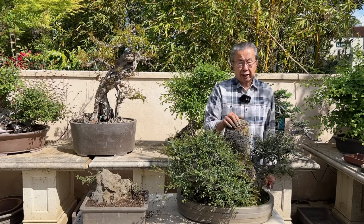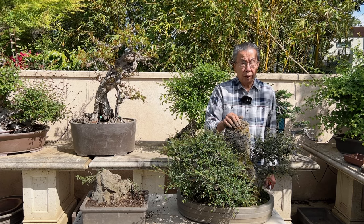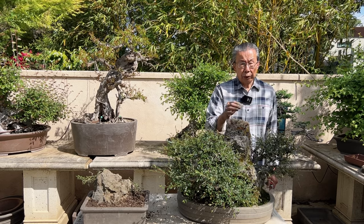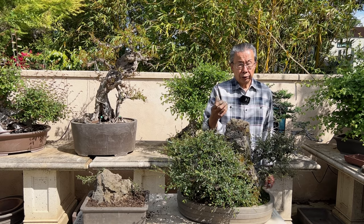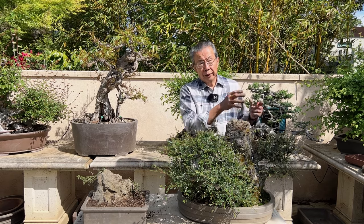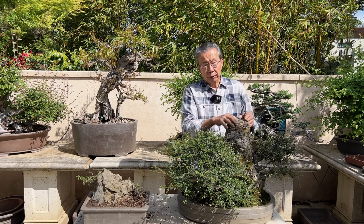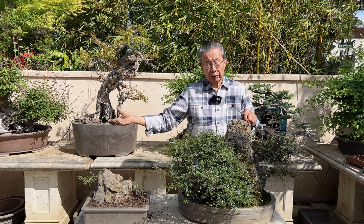That brings up the subject of styling. Many of you seem very concerned about how you style a tree. It doesn't matter. The bonsai is what you imagine nature to look like — your ideal vision of nature. So if you see a tree in the wild that you really like, you go home and simulate it into a bonsai, or a tree in your park or your grandfather's house.